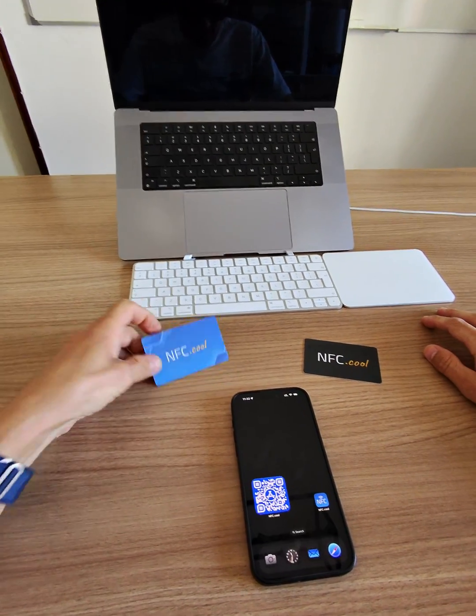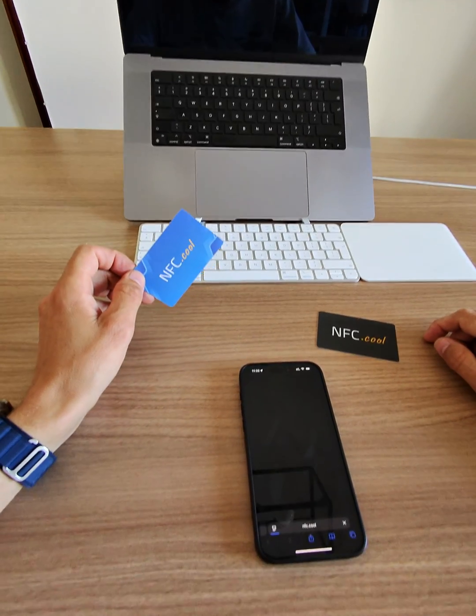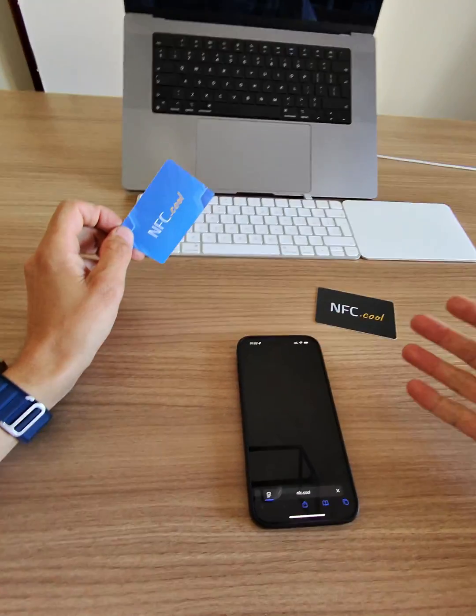There is nothing you need to do — it is always activated. You cannot deactivate it on iOS.